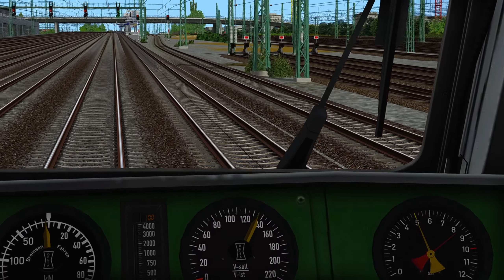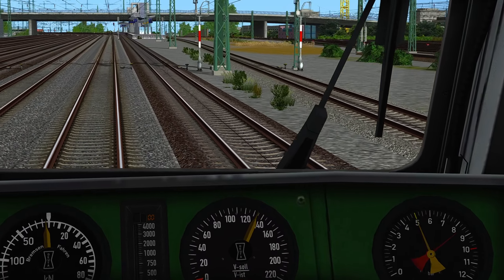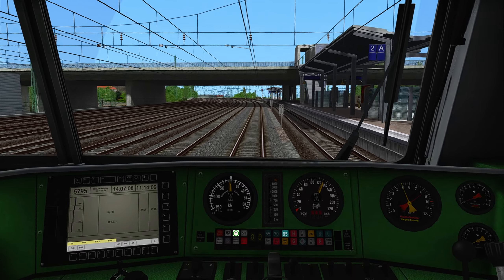There you can see the LZB cable in the middle of the tracks, because this is the S-Bahn — the city train track of Munich — and I told you that they are using LZB systems too.